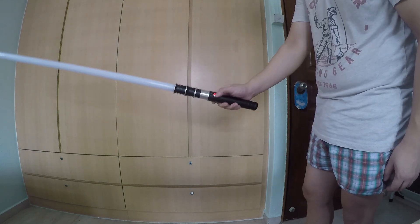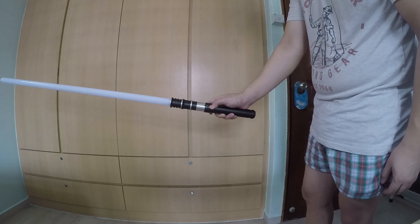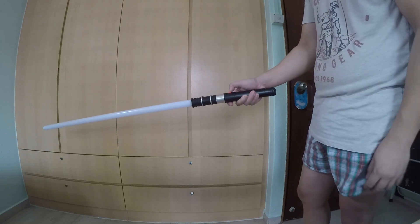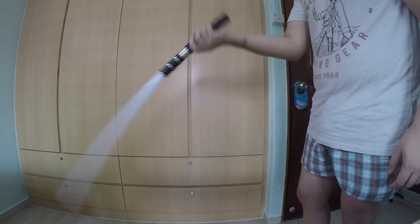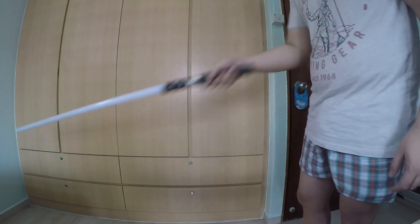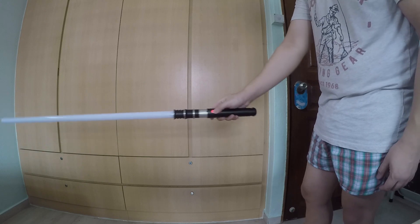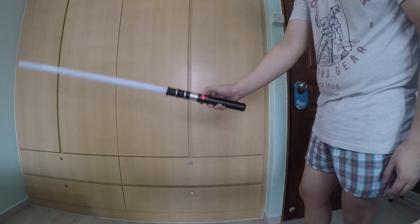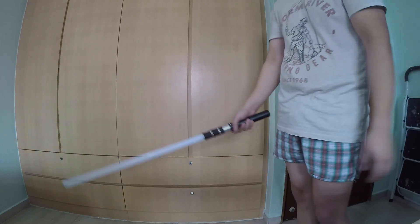If you press and hold for five seconds, you get motion control off — you can turn off and on motion control, which means the motion controls won't work. And if you press and hold for five seconds again, motion control is turned back on.